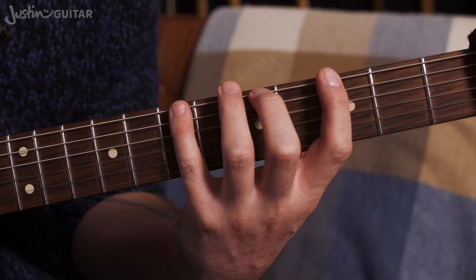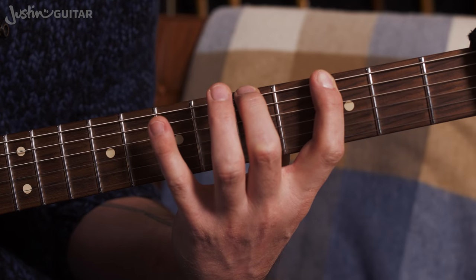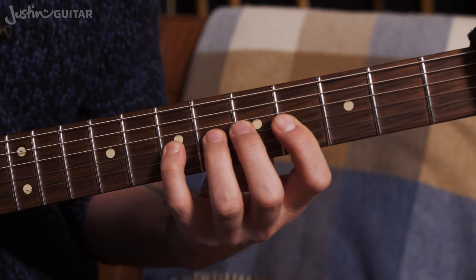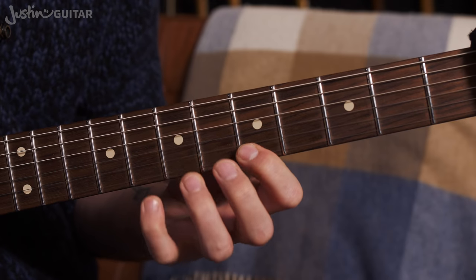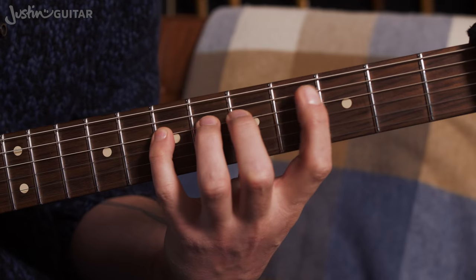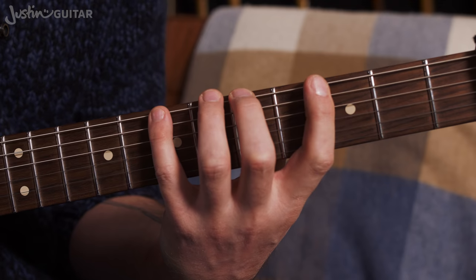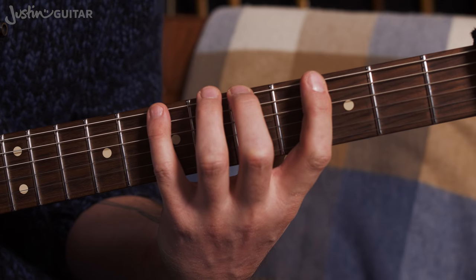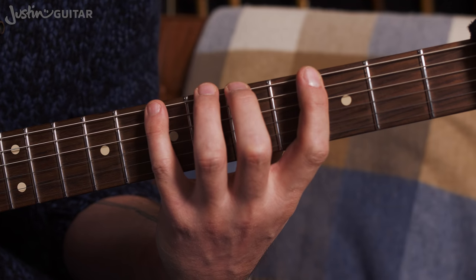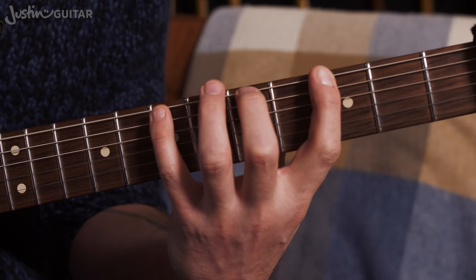Just a quick bit of revision. The G major scale, 3-note-per-string, box 1 — you should have been practicing these hammer-ons. What we're going to be doing today is exactly the opposite of that. We're going to be doing flick-offs — exactly the same idea but using flick-offs on every string. So we're going to start with the little finger down and then flick and flick.